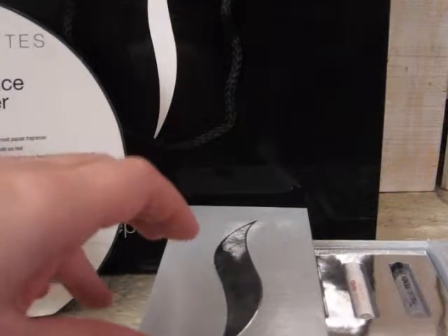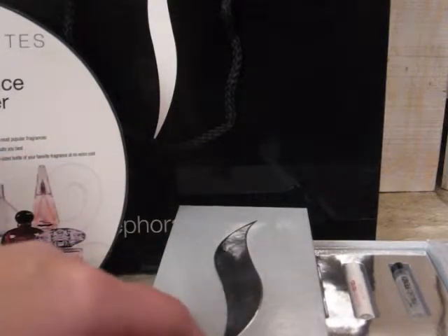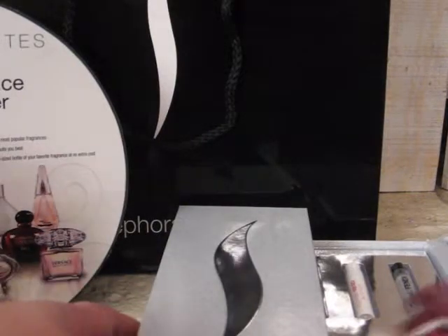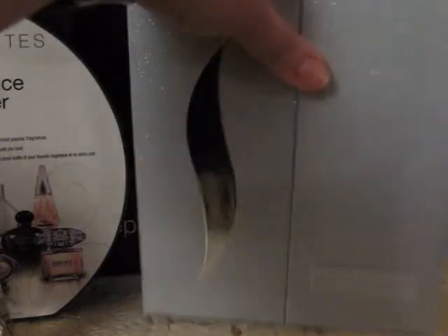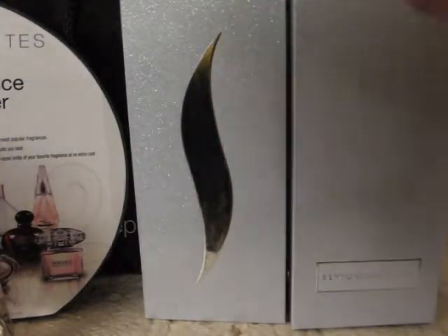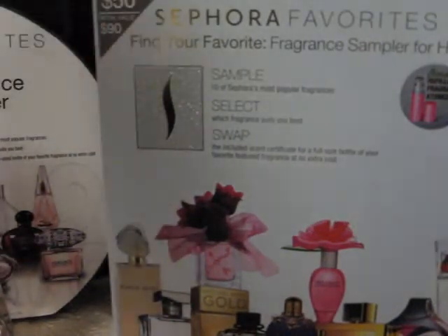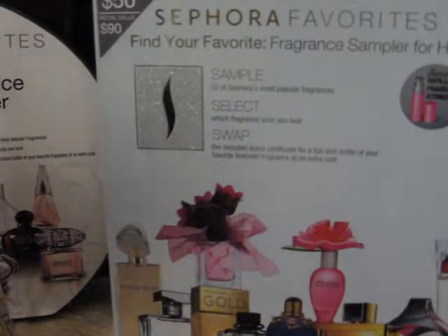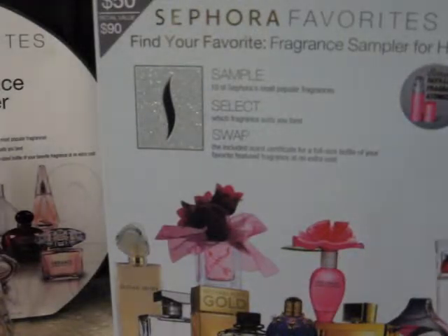If you haven't checked out the Sephora fragrance samplers, I would recommend that you do because you get to try some perfumes you probably wouldn't try otherwise, and there's always a nice selection. Check and see if they still have it at your Sephora. They make great gifts — for someone who loves perfume, it's excellent.